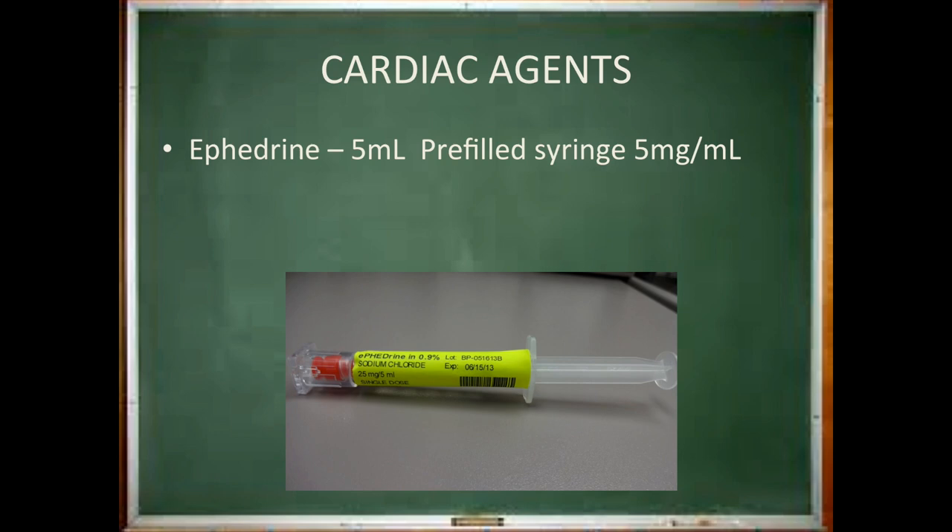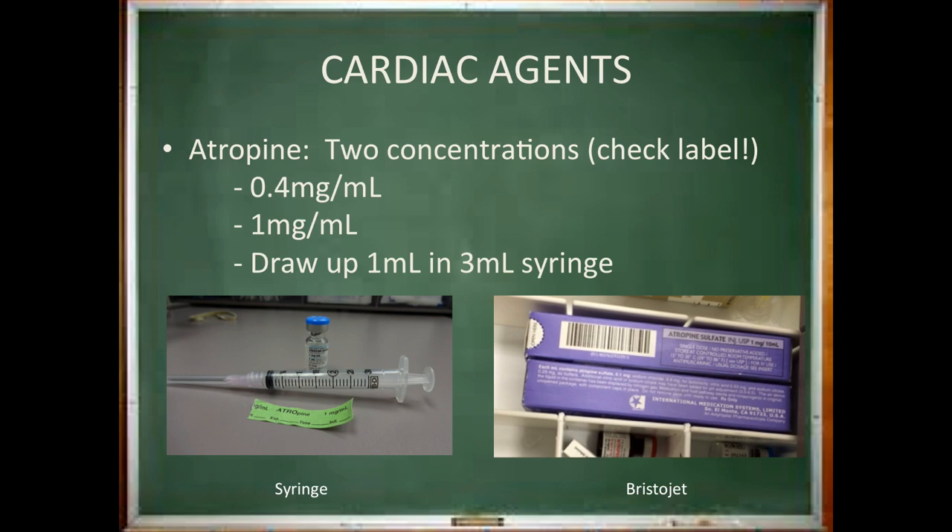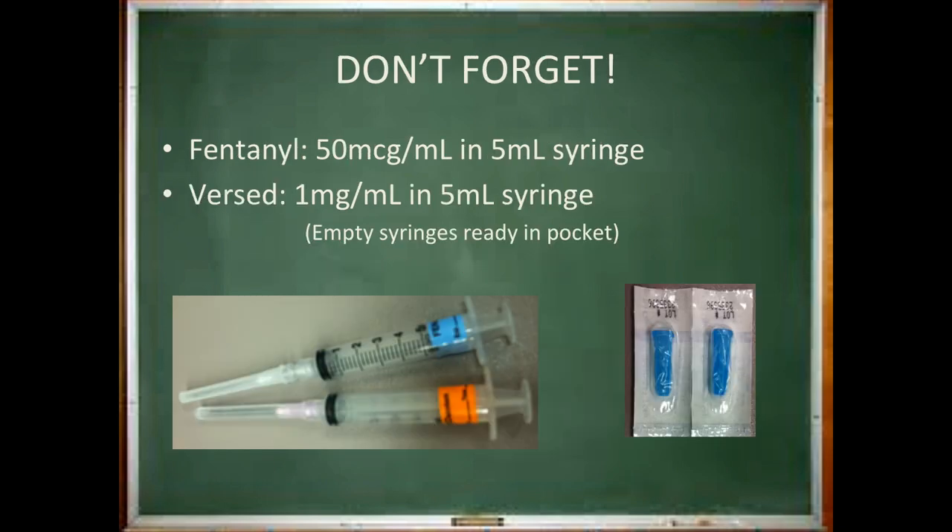Remove a 5 milliliter pre-filled syringe of ephedrine from the Pyxis and place it into your medication drawer. Atropine may be drawn up by you or you may feel comfortable having it available in the bristojet form. If you do not draw up the atropine in a syringe, be sure to double check that the bristojet is where it's supposed to be. If you choose to draw it up, double check the concentration as it comes in two forms. Do not forget to make labeled but empty fentanyl and versed syringes to take with you to the pre-op area. Have a filter needle ready for your fentanyl as it may come in a glass vial. It will also be important to bring two blue caps in your pocket to replace the needles after you draw up your medication.